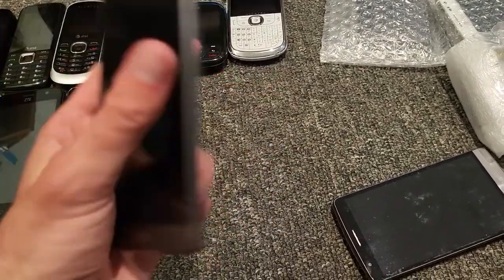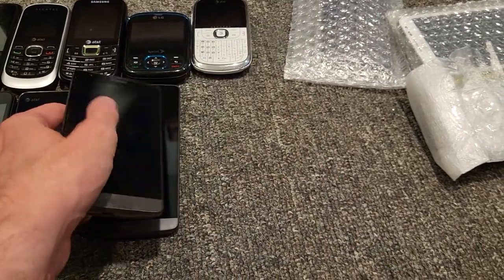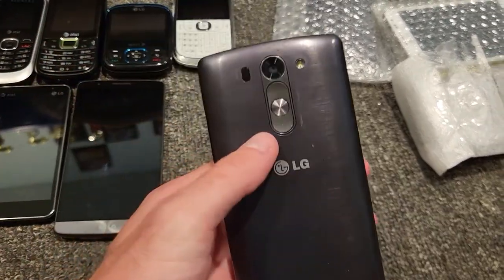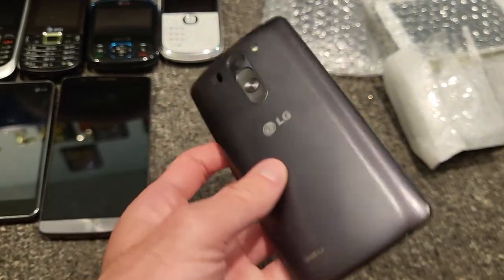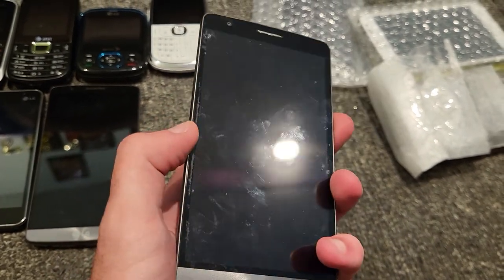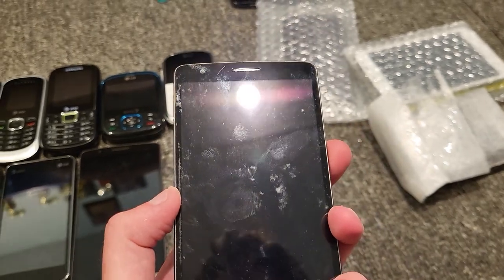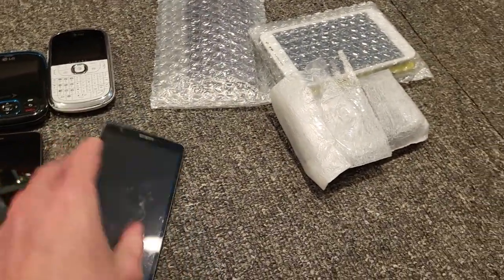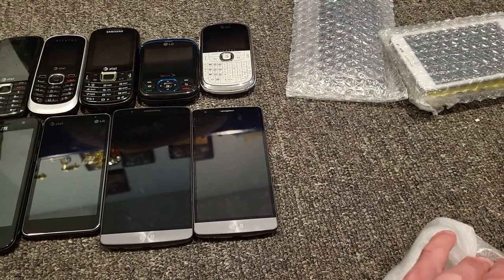I have another one. I got an LG G3, but smaller — it's like one of those LG G3 Vigors or whatever they are. I don't know. This one has a battery, I think. I don't know if it's on AT&T or not. I'll test it out later. I think I have two of those in there.